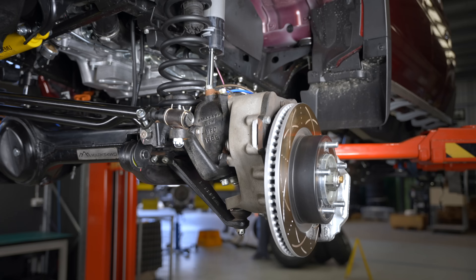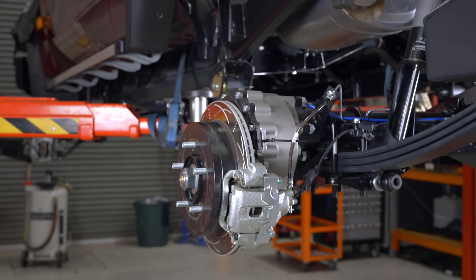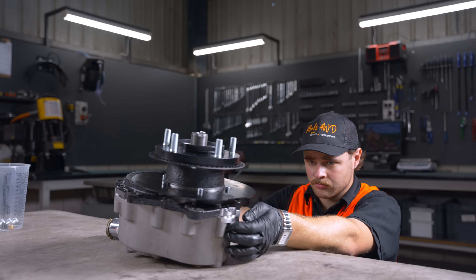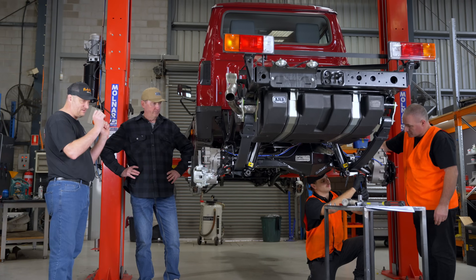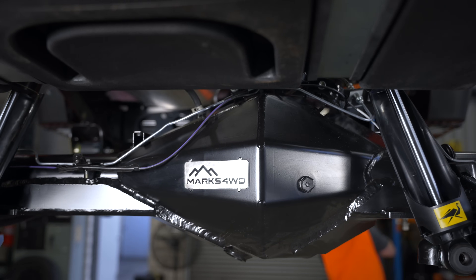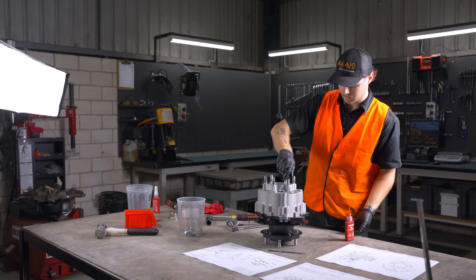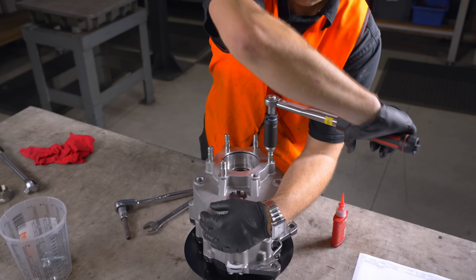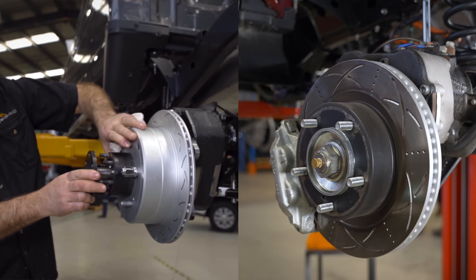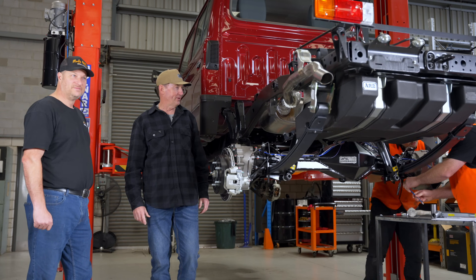Looking good, mate. It's looking very different — actually wider. Yep, it's a lot wider, but these are our pre-production ones, which when you see the finished one, they'll be painted. New brakes. It's a complete new design. The diff looks full on, it looks strong. It's a whole new design. We've done a lot of new things — virtually nothing's interchangeable with our old design. How about we go have a look at the CAD work and I can show you in detail there? Okay, let's do it.